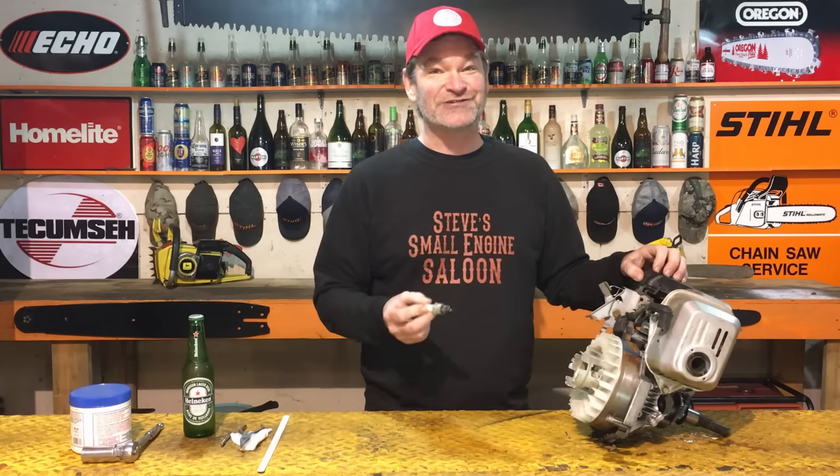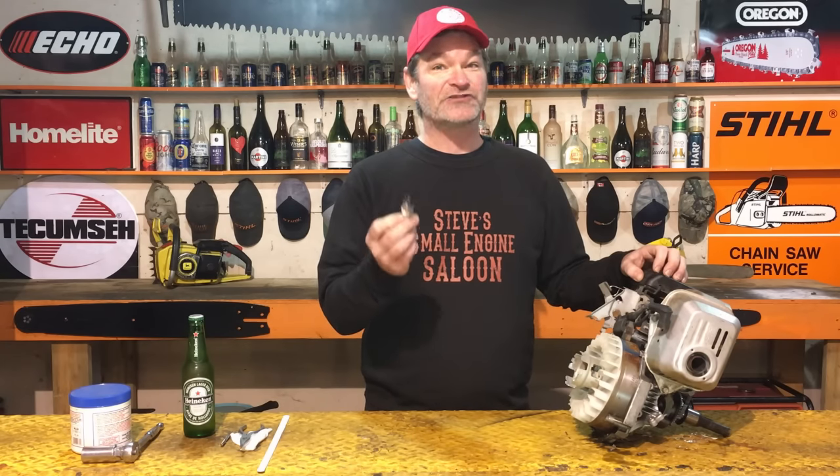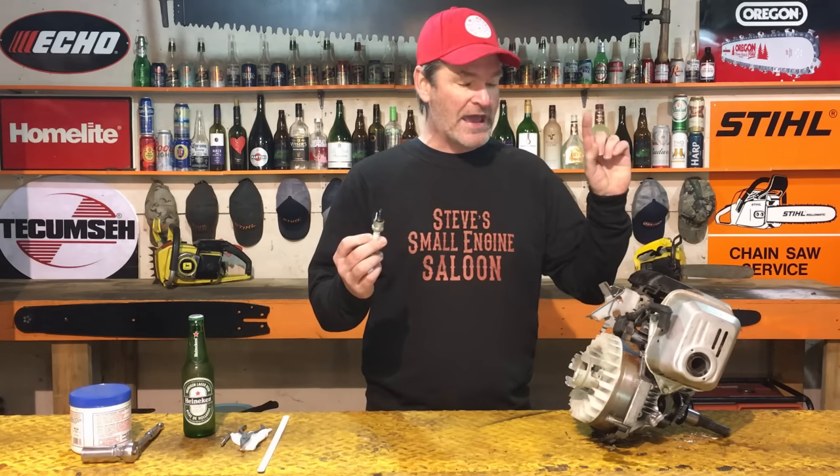You take that to a small engine shop and get them to repair this? Take your wallet — it's going to cost you big time. This is how I do it, a little trick that I've learned and I hope I'm going to save you some money right now, guys.